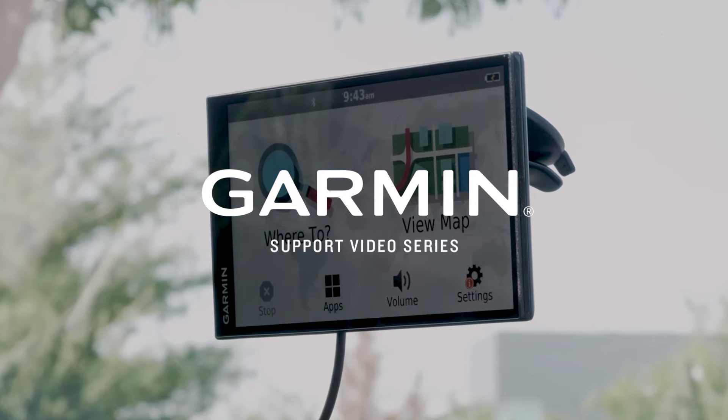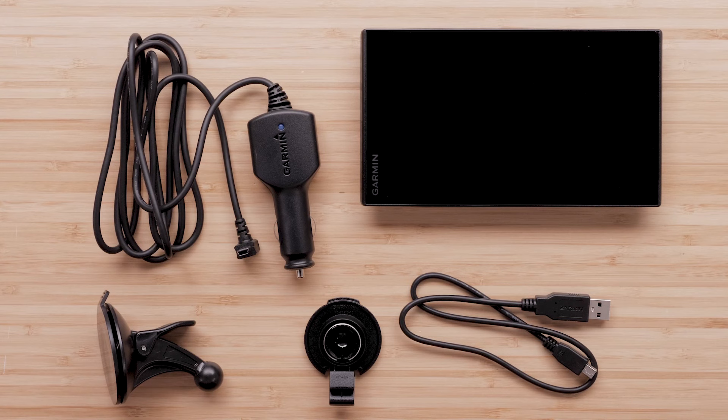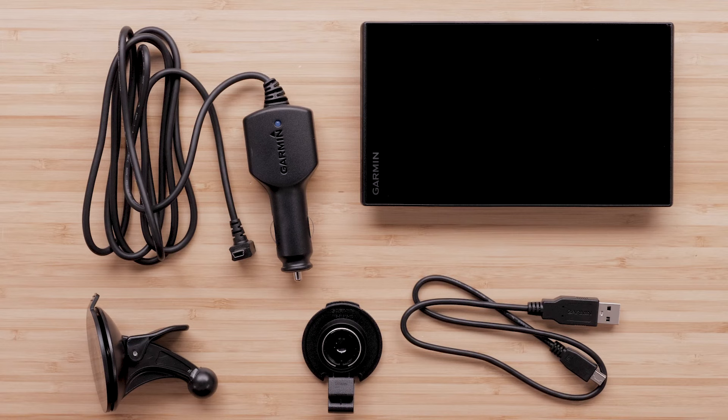Let Garmin get you started with your Garmin DriveSmart 55 or 65 and Traffic Navigator. Your Garmin DriveSmart device will come with a vehicle suction cup mount, vehicle power cable with traffic antenna, and USB cable.